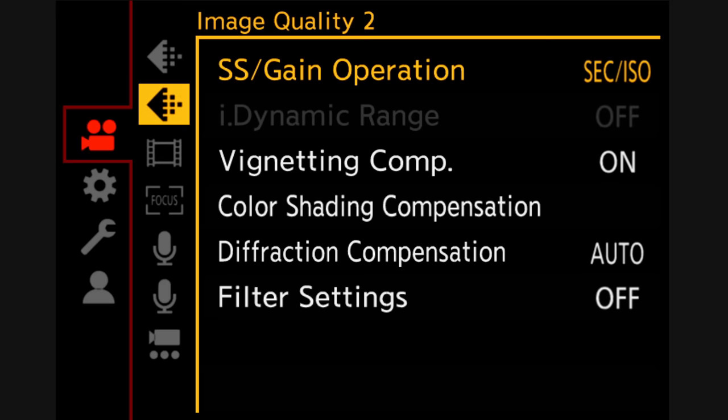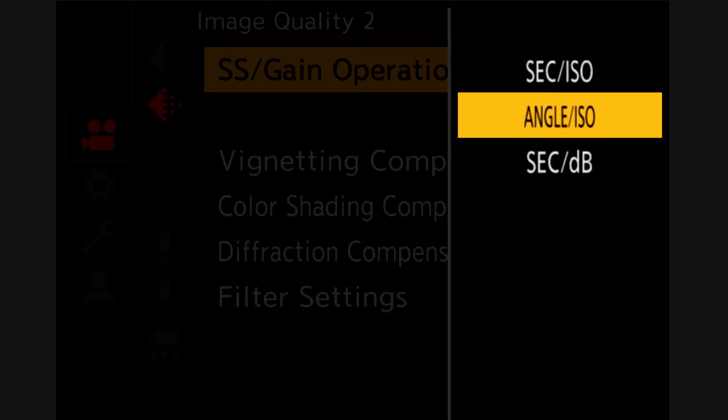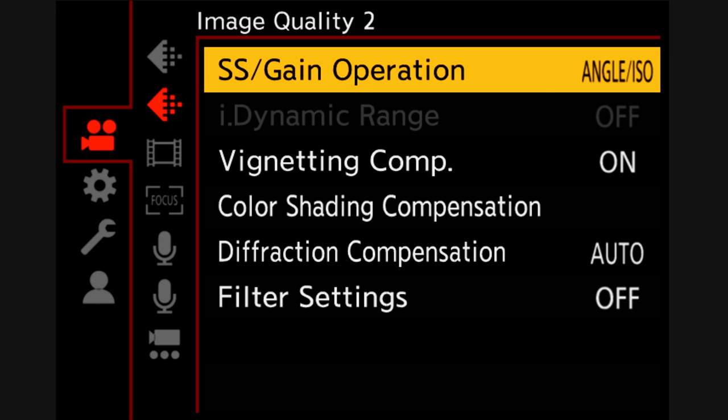This camera has shutter angle. Honestly, if there's a feature that can make me switch systems, it's shutter angle. Why can't other manufacturers just put that in their hybrid cameras?